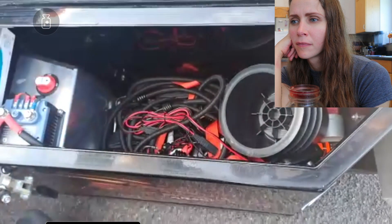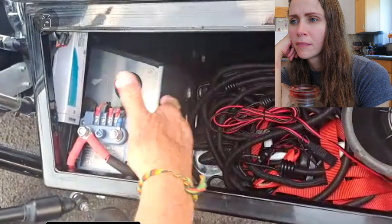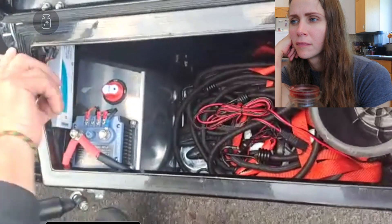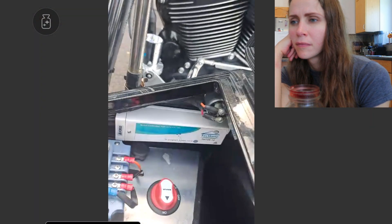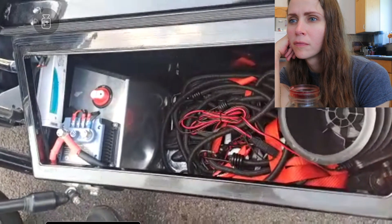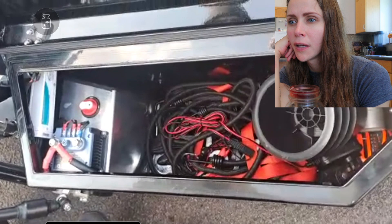In here is another storage compartment with odds and ends, and there's a spare battery under here. These are the fuses for the fuel pump. If the battery on the bike is flat, I press this button for 10 seconds and the other battery cuts in — it's another Harley battery, so it acts as a jump starter.